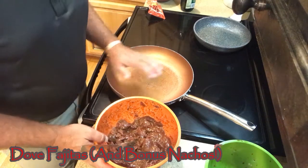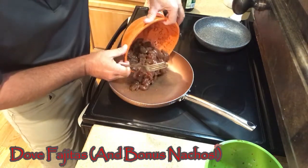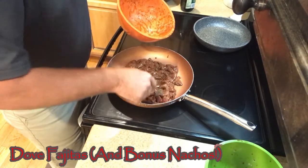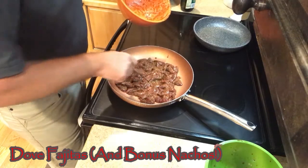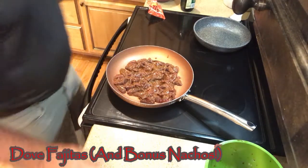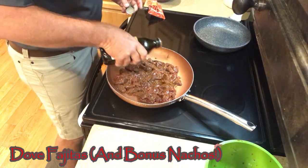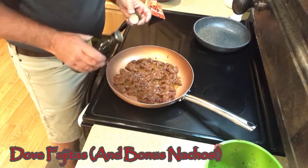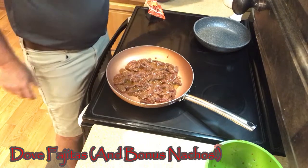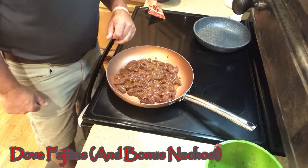The skillet is getting warm already. I'm going to just drop the doves in. I'm not going to cook them real hot because you don't want them to just shrivel away on you. All I'm trying to do is just cook them through. I think I'm going to add just a touch more oil in there. They ought to turn out pretty good.